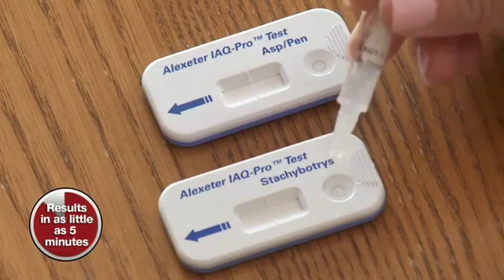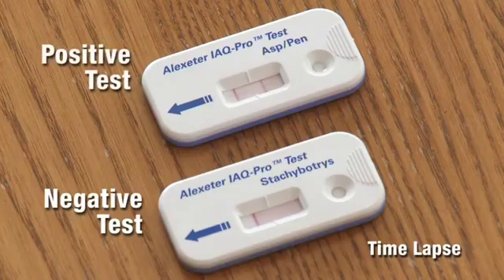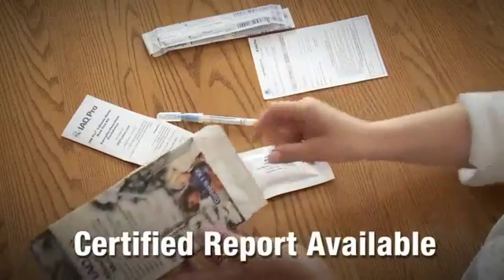Within minutes, you'll see the results. A single colored line indicates a negative test. Two colored lines is a positive test. For those who want a certified report to document exactly what types of mold you have,